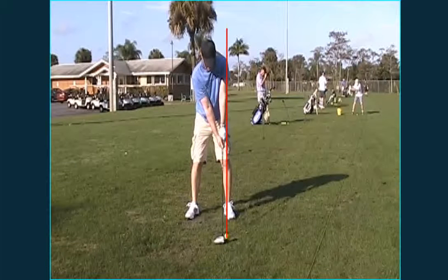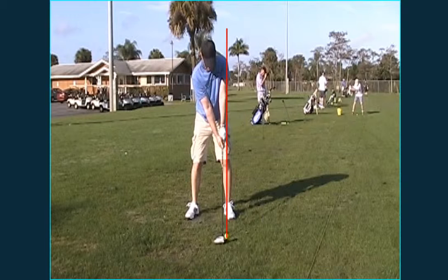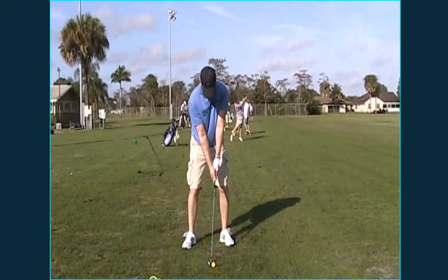You want to tee up the ball so half the golf ball is below the club head. Now looking at the iron shot — the ball is more in the center of your two feet, and your head and sternum are more across from the golf ball. This setup will encourage more of a downward strike, which you want any time the ball is on the grass.